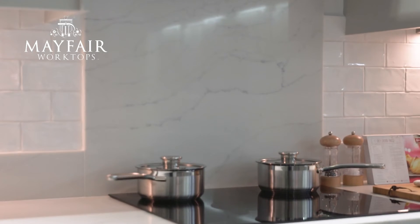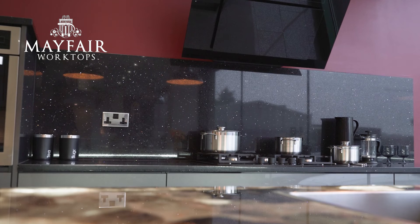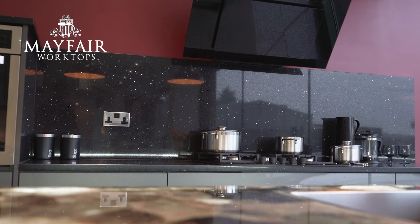You can also have a matching splashback for behind the hob, or alternatively you could have a full height splashback to match your worktops running all around the back of your worktops too.